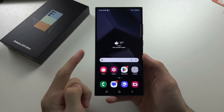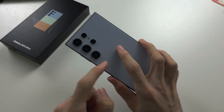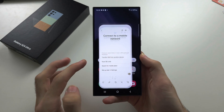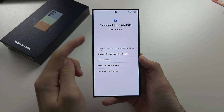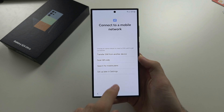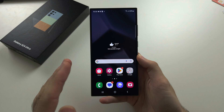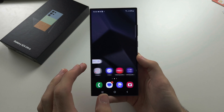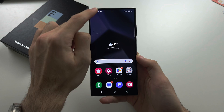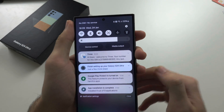To activate eSIM in your S24 Ultra, if you have not set up the phone yet, you're going to head over to this screen here and connect to a mobile network, then skip 30 seconds forward into the video. If your phone is set up and you see the home screen, then let's start by opening up the settings.